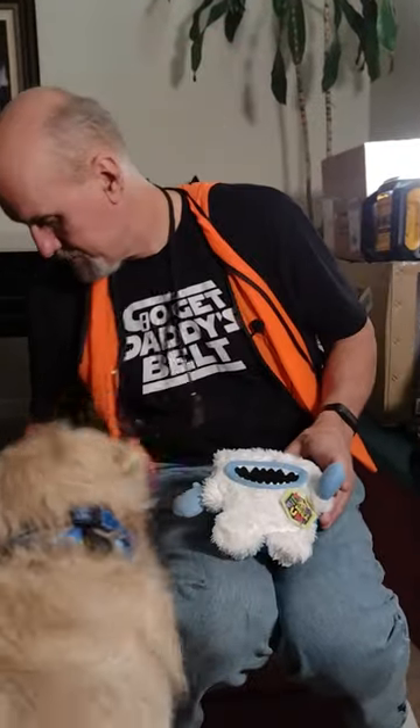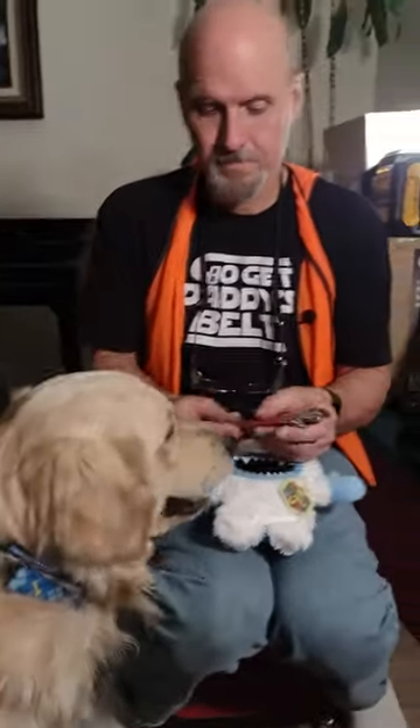Hi, this is Scott and Cosmo. Today we're talking about items I carry in my tool bike. And one of them is a crescent wrench. Right Cosmo? You never know when you might need a crescent wrench.